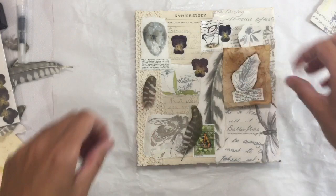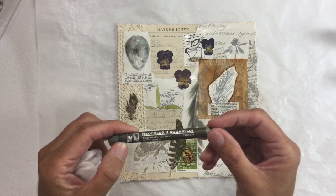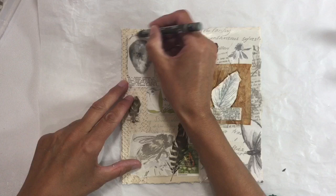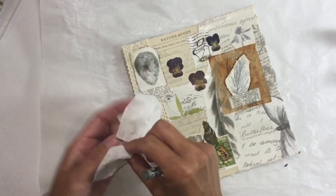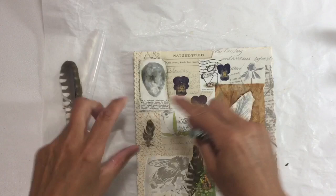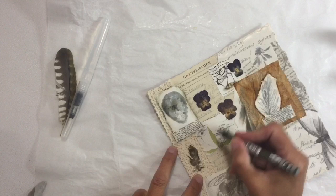Now we're almost done and I just absolutely love how this looks. I'm going to use a Neo color — raw umber — and just add some detail around some of the elements. I'm going to dampen my finger because the Neo colors are water soluble, using a damp baby wipe to rub it in and add a bit of highlight to some areas. You could use a water brush as well, but using your fingers is a little bit easier.